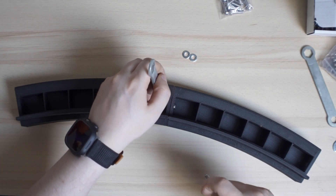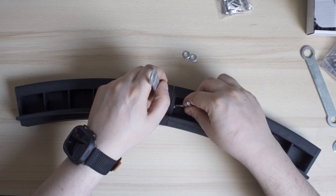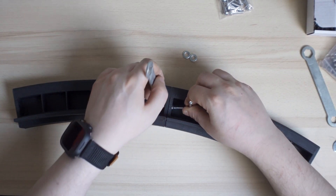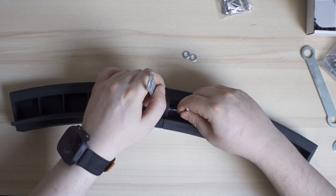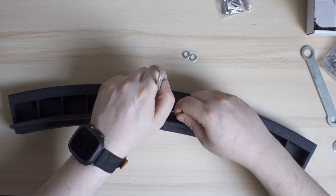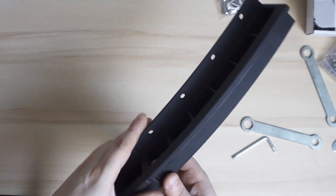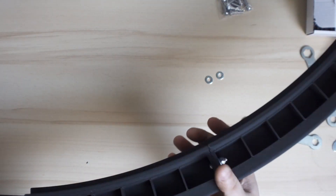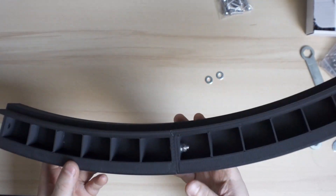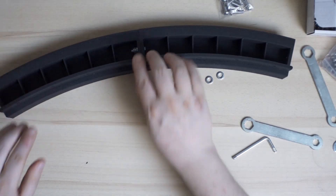You hold it on one side — I don't have the right tools for this, but basically what you do is tighten it up until it's completely tightened. Just like this. You have a solid base that looks like a train rail, but it's actually the circle of this cat wheel.